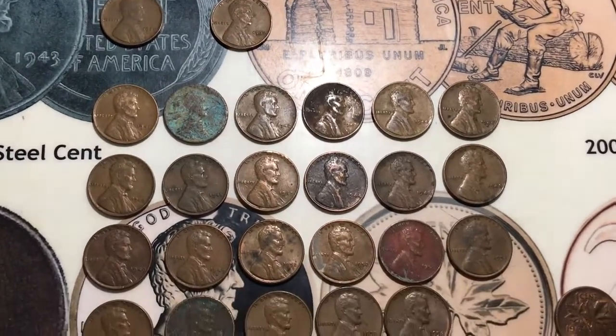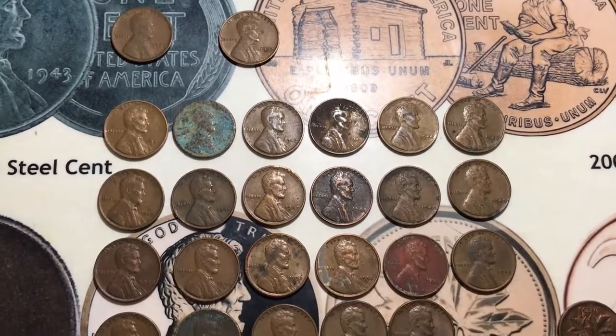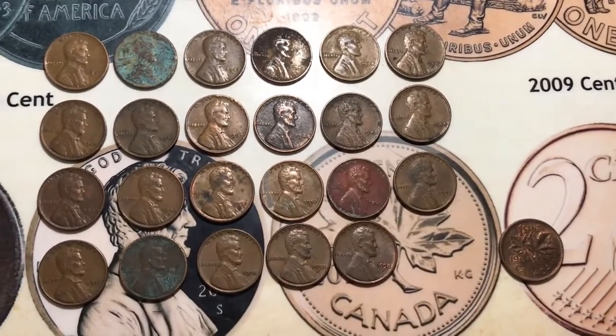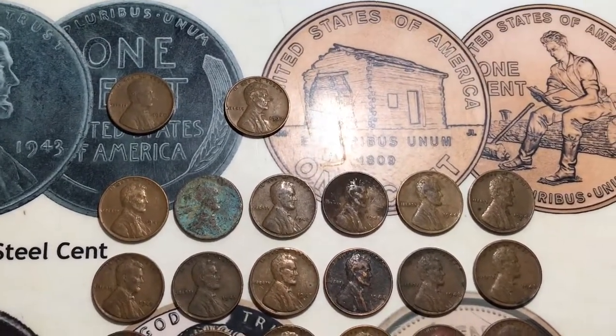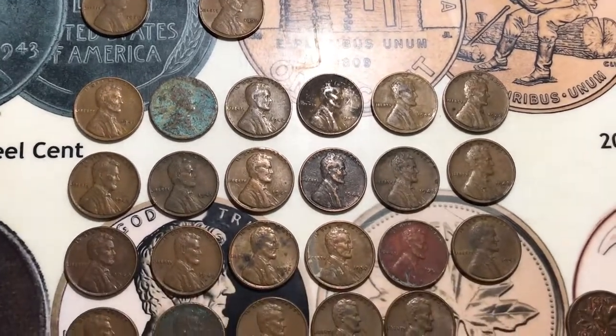To me, that's a pretty good box. I usually only get about 10 to 12 wheats in a box, so I'm really happy with that. I hope you enjoyed this video — if you did, please make sure to like and leave a comment, and thanks for watching.